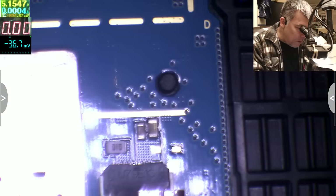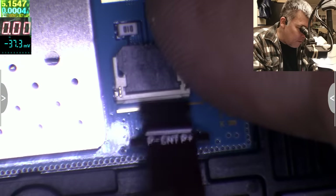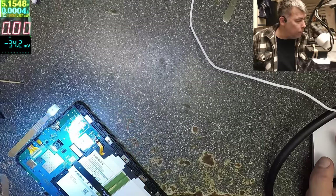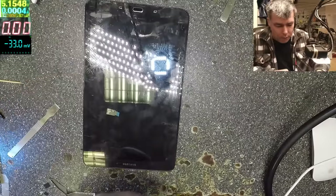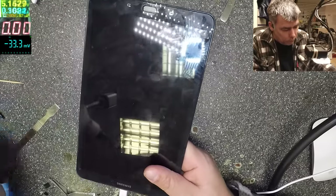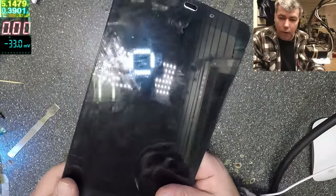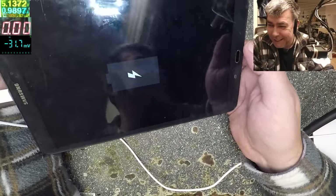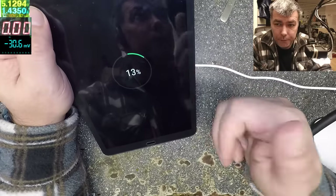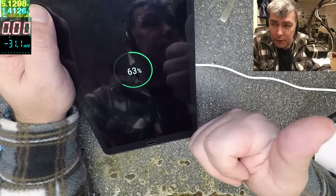I'll seat the connector back properly and put the cover back on. Let's plug the battery back in and test it now. And — surprise! So every time the tablet can be frozen like this.